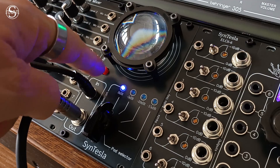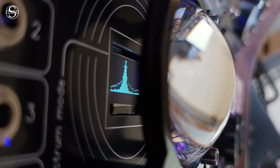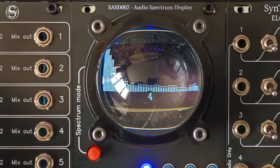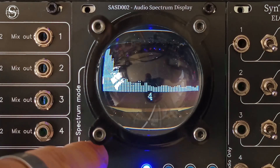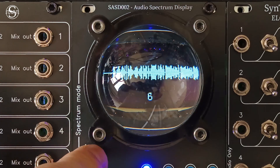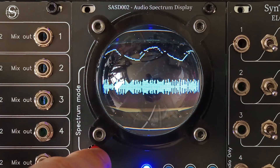The 0.92-inch diagonal OLED screen, enlarged by the magnifying glass, offers 10 different viewing modes selectable by pressing a button. This audio spectrum analyzer allows you to view amplitude and frequencies at attenuation output, and is not intended to replace an oscilloscope. But it's still useful, fun, and looks absolutely amazing.